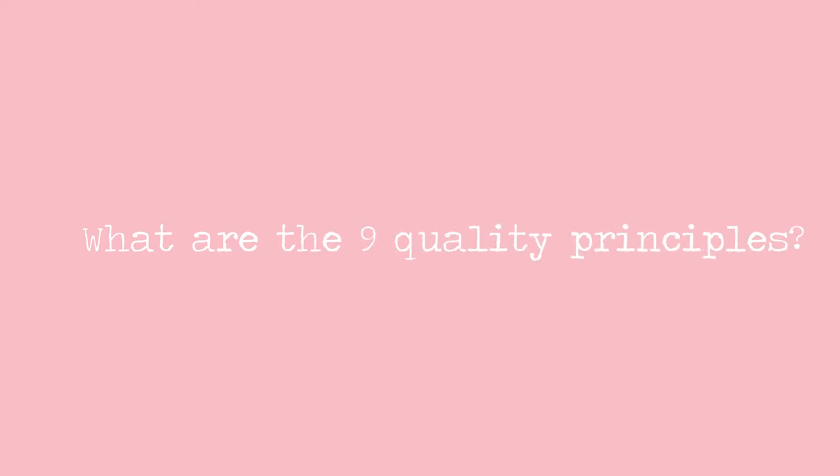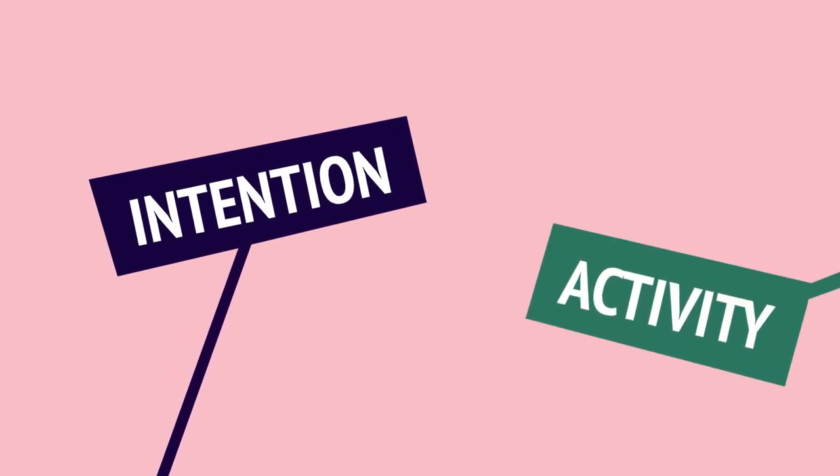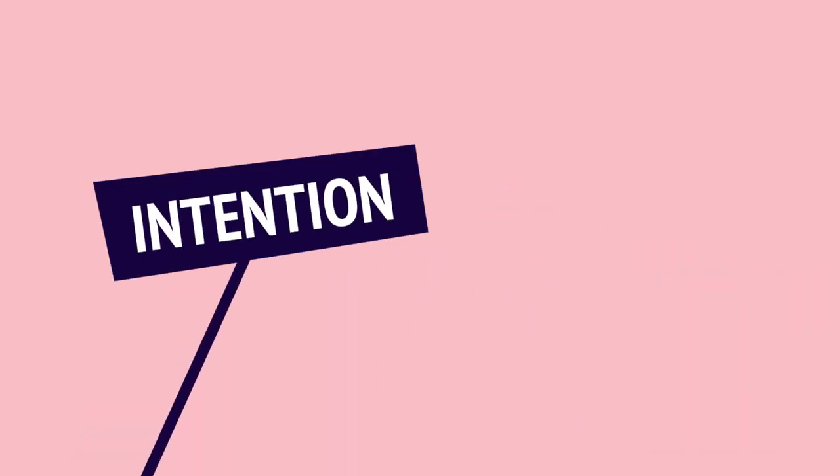So what are the nine quality principles? They're placed under three headings: intention, activity, and people. Let's take intention first.